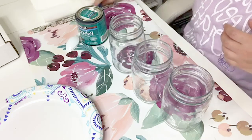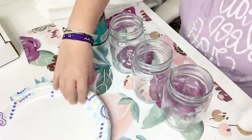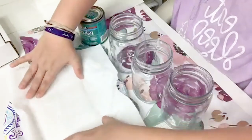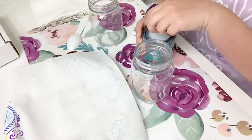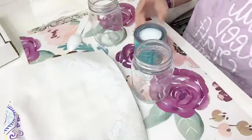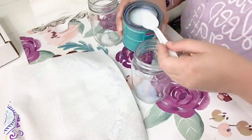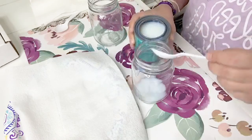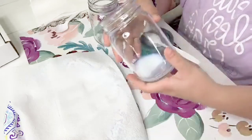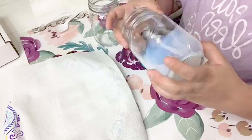Now we are ready to start with our polycrylic so it can begin draining. I'm going to use a couple of paper towels, fold them up and put them in a plate. I'm going to use my poly — this is the clear gloss — and I'm just going to spoon it into the cup. It's okay if you get too much because I'm going to show you how we are going to drain it.